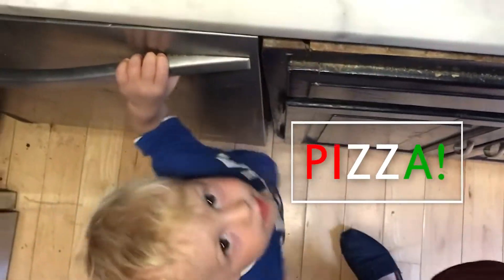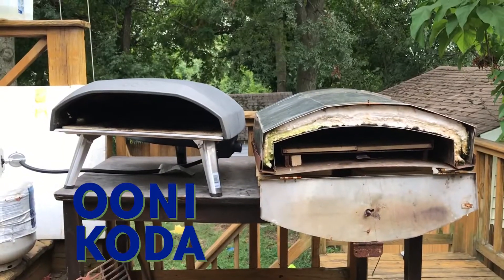Alright, it's time to make some pizzas. We're gonna do one in the Ooni Koda and one in the homemade pizza oven.